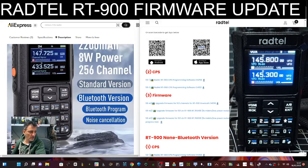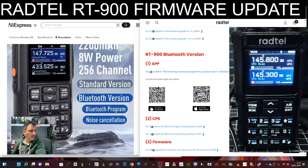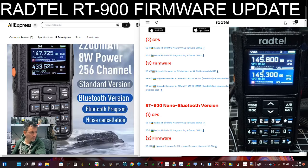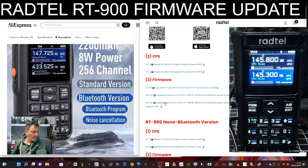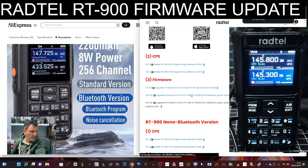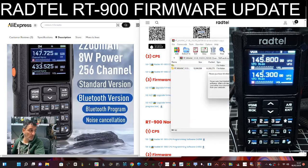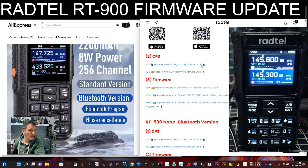M0FXB Rattail RT900 — let's upload the latest firmware. Mine is the Bluetooth model, so here where it says RT900 we've got firmware. If you scroll down you've got the non-Bluetooth model. We're going to go straight to this one here, 56-A3, it says 512 channels. We're going to click that and send this zip to a folder on my computer so we can find it.